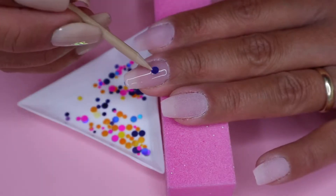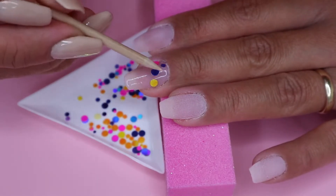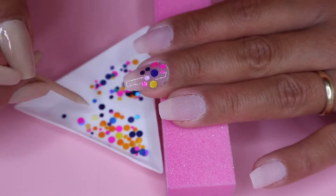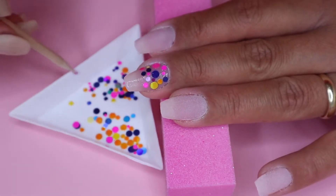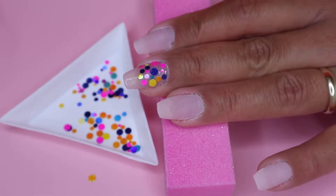So again, I apply a thin layer of the Pro Base on my middle nail and then I use my orange stick. I just randomly place the chunky glitter on half of my nail close to the cuticle. Then I repeat the same step on my ring nail.